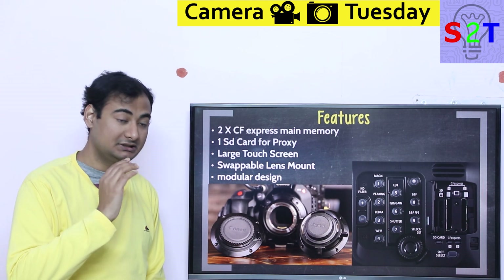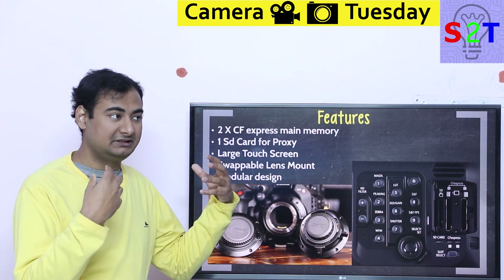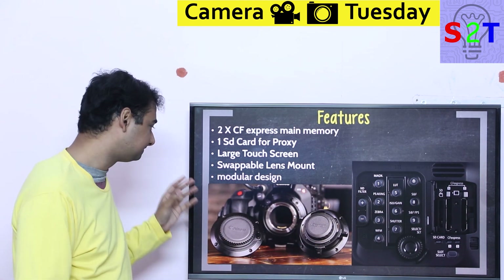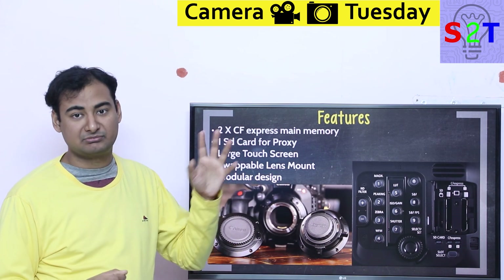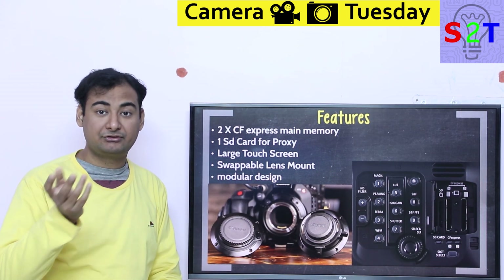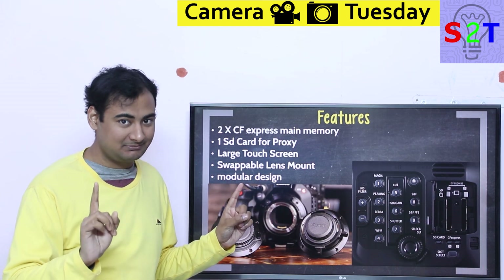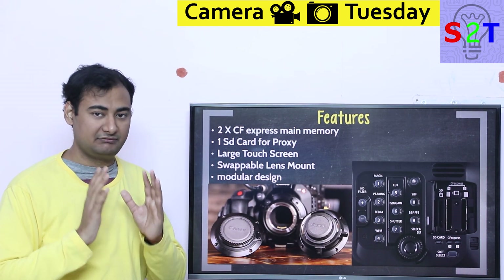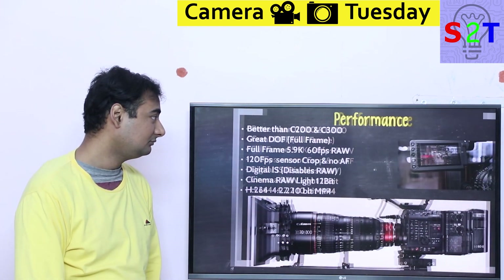This is user-swappable, so you don't have to go to a shop — you can literally have both adapters in your bag. The whole design is learning from RED and Kinefinity: it's much more modular than any previous Canon cinema camera. Instead of just choosing whether to have a viewfinder, you can have both. It's user replaceable. Canon really listened to the public and gave people what they need.